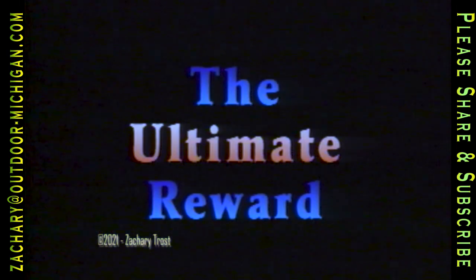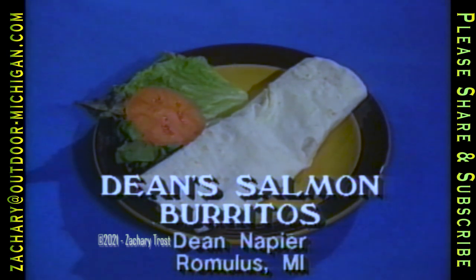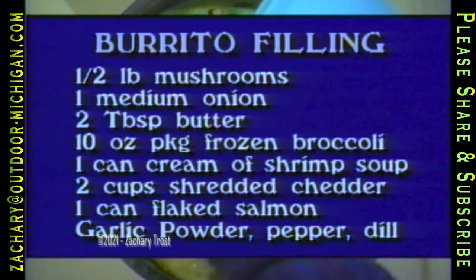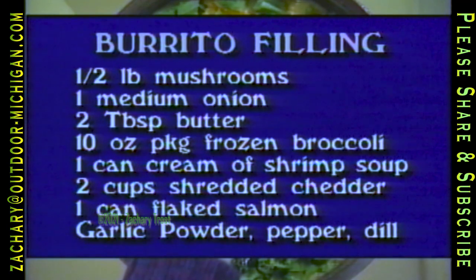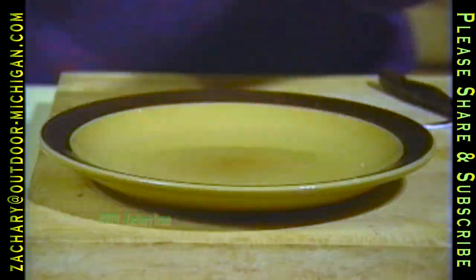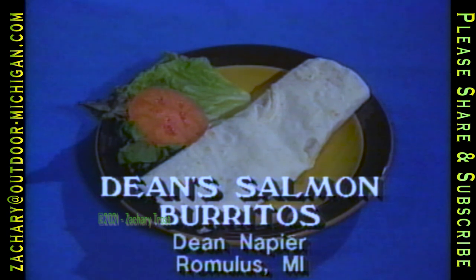Most fishermen would catch more fish if their hooks were sharper, and if their knives were sharper they could fillet the fish they catch easier. At least get a sharp can opener so you can open some canned salmon, because here's a great recipe. Get your creative chef's hat on — we have a unique recipe called Dean's Salmon Burritos. Fish in burritos with odd ingredients like broccoli. Cook up a small package and set it aside. Brown a half pound of mushrooms in butter then add a medium chopped onion. Add a can of Campbell's cream of shrimp soup, the broccoli, one cup shredded cheddar cheese, and a 14-ounce can of pink salmon. Add garlic powder, dill weed, and pepper to taste. Mix and simmer for 20 minutes. Warm the burrito skins, put a couple tablespoons of filling inside each one, roll them up, top with cheese and warm until it melts.